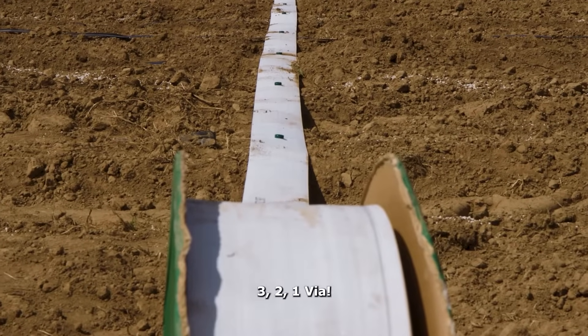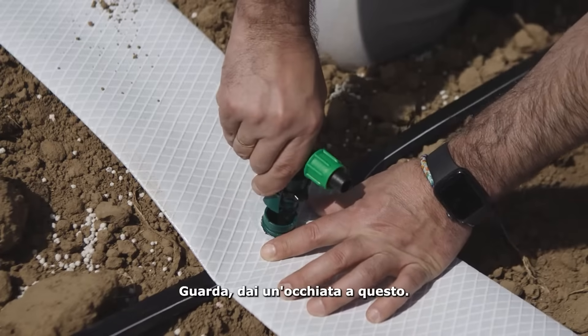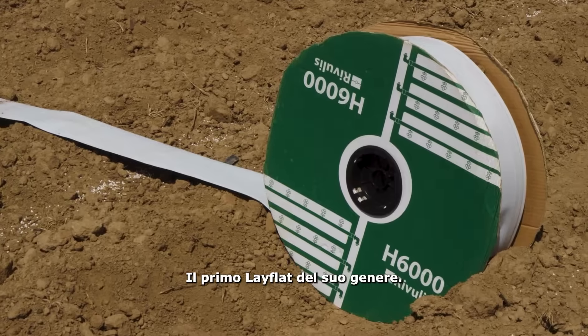Ready — three, two, one, go! Look, take a look at this: the new Ribilis Quick Fit connector. Literally just one click and it's ready. The first LayFlat of its kind.